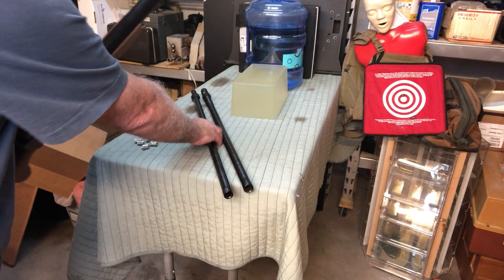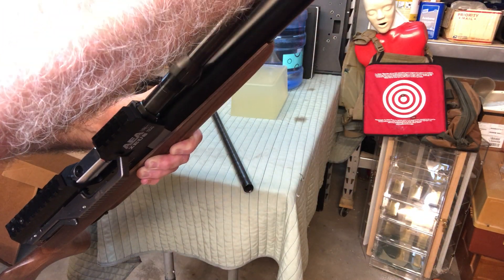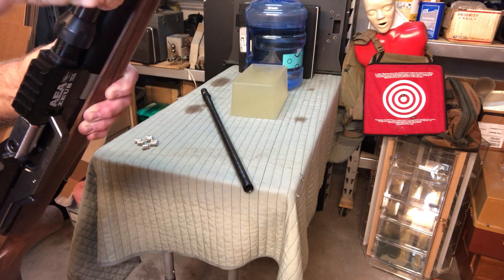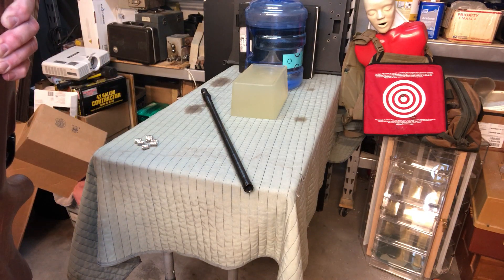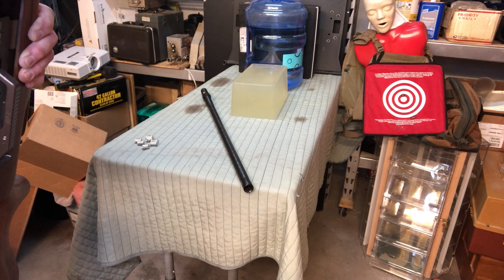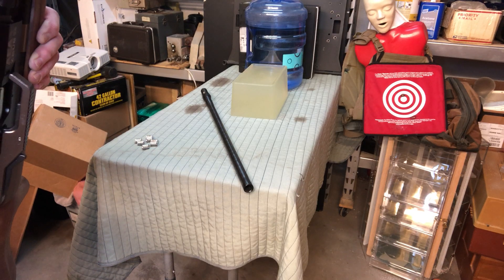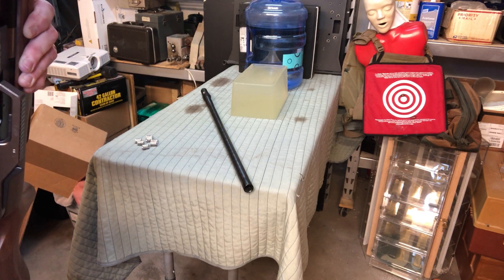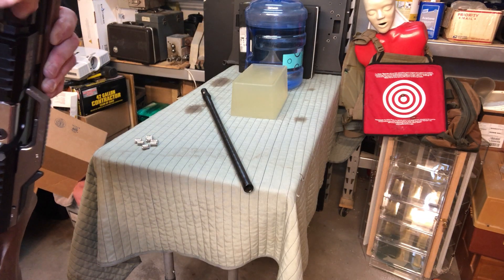The next thing is the 58 cal barrel. You put the barrel in just like you would the 72 barrel, and once again there are about a million threads. Maybe I could have done this off camera, but I thought it'd be nice to show you the actual process. They do use very, very fine threads.